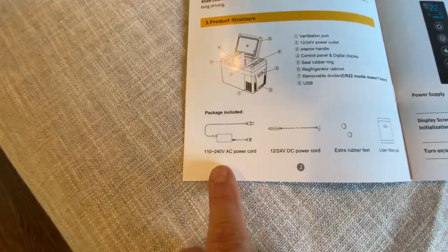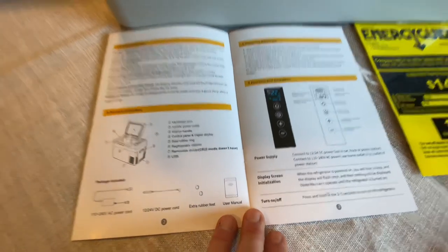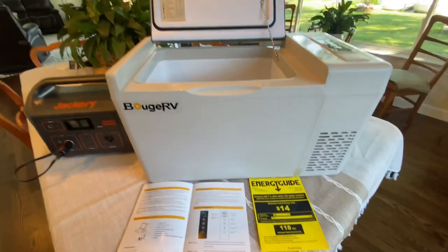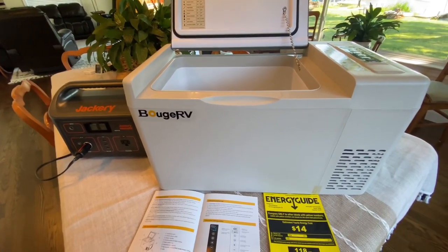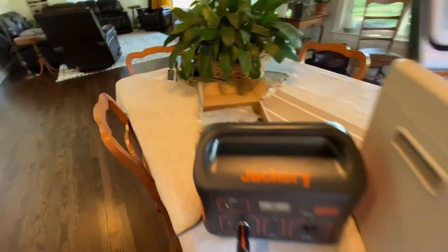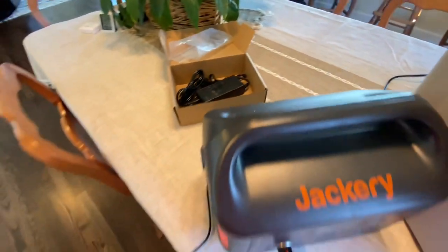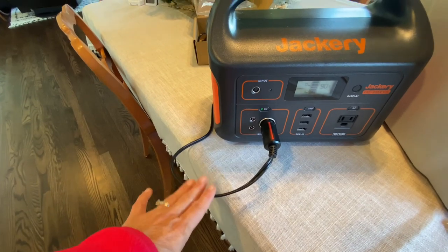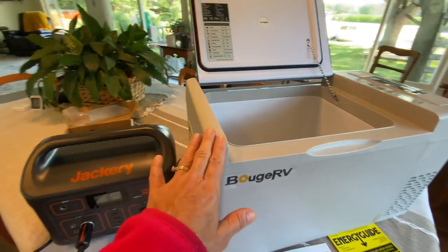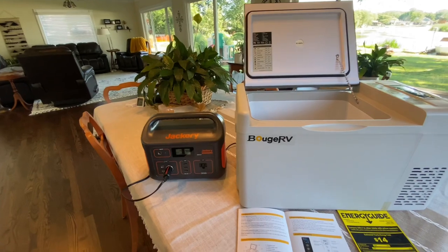Let's check out the manual and see what comes with this refrigerator. We have the AC cord, the DC cord, two extra rubber feet, and the manual itself. Each of the four corners has a little rubber foot — it'll keep it from sliding if you have a wood floor in your van or wherever you keep this unit. Here is the wall cord, and I have the DC cord plugged in here. I also want to mention that this DC cord is 10 feet long, so if your power source is not near your refrigerator, you can still reach it as long as it's within 10 feet. That's pretty nice.